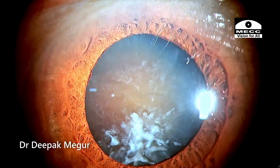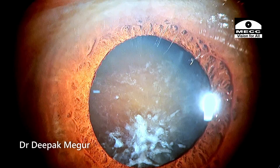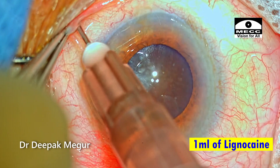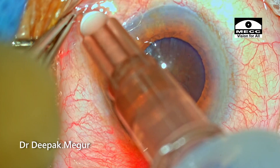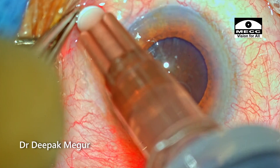If I can get the rhexis right, dealing with this hard nucleus is not going to be a major issue. 1 ml of lignocaine is being injected in the inferior medial canthus using a 26G needle in the sub-Tenon's space.